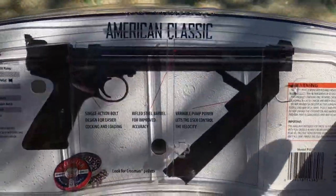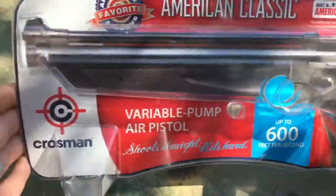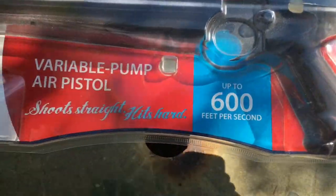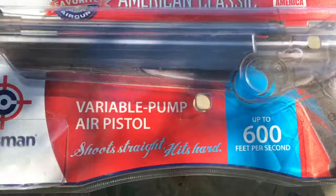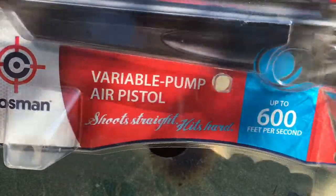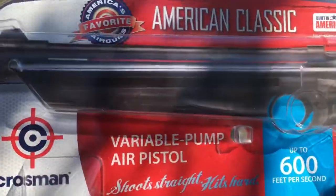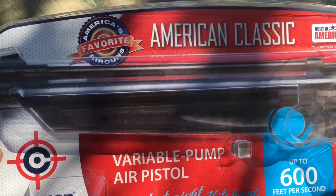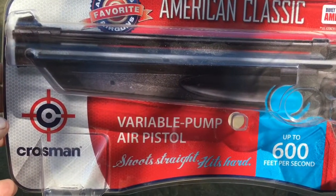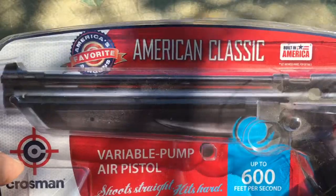I bought this as a Christmas present to myself about seven months ago. It says it shoots up to 600 feet per second, and I'm sure that's variable depending on what pellets you're using. Speaking of pellets, they say don't use anything but certified Crosman pellets. Normally I'd ignore that warning, but I have gotten pellets stuck in this before — Gamo pellets will get stuck, Daisy pellets will get stuck. So from experience, I would only use Crosman ammunition with this gun.